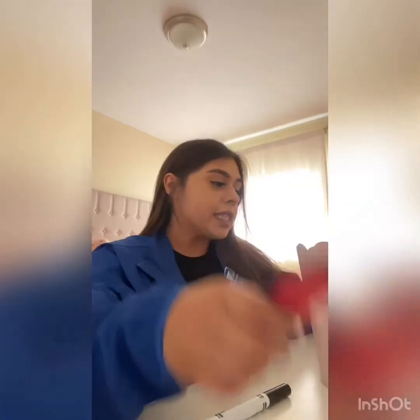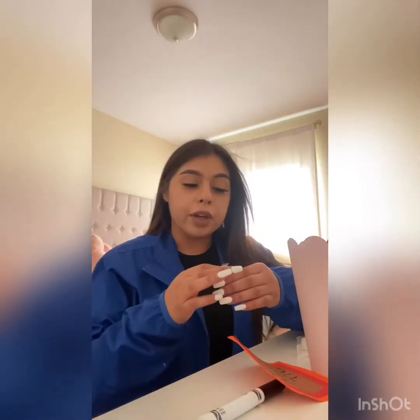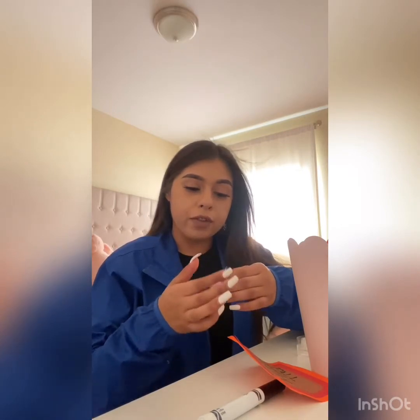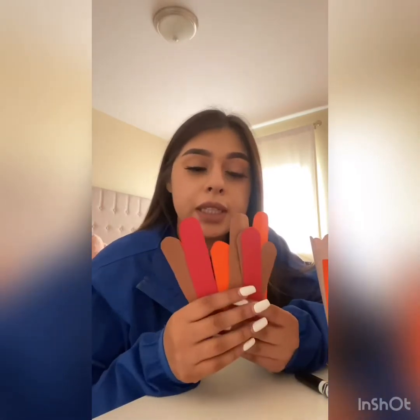Okay, so now you're going to sit down at a table and take your time to do your thought bucket list. We're going to get our bucket, and now you're going to get some tape, glue, whatever is better for you. So we can put this in the bucket just like this, and then in each one of these we are going to write what we want to do.